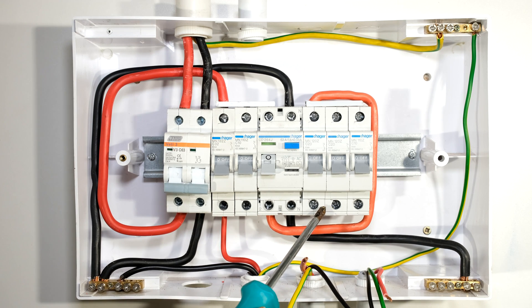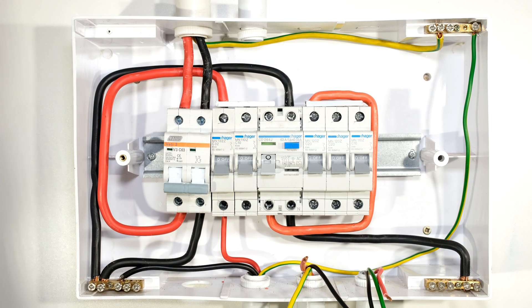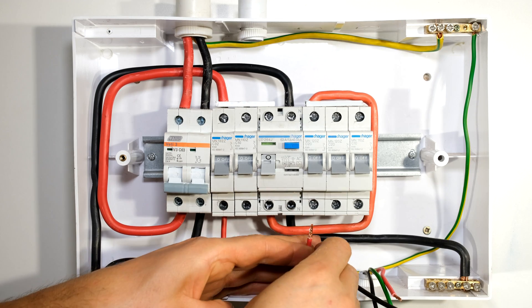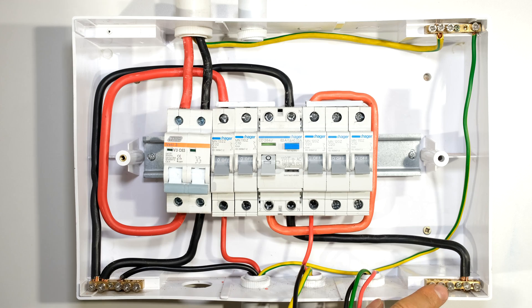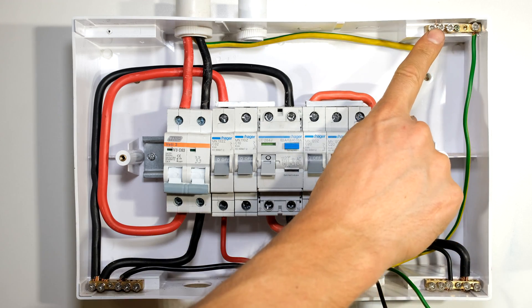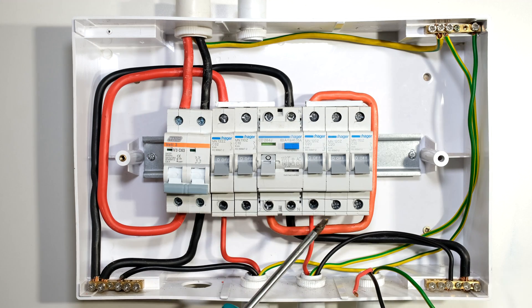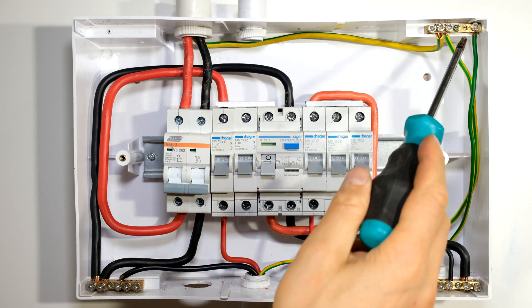Now I just need to connect my load circuits. This will be my plug circuit, this could also be a plug circuit, and this could be a lighting circuit protected by earth leakage. For the plug circuit I connect the wire to the circuit breaker — the live going to my plug circuit is connected here. The neutral must be connected to this second neutral rail because this circuit is protected via earth leakage. The earth needs to be connected to the common earth point at the top. All the earths are connected to each other. My plug circuit is now connected — neutral to this neutral rail and earth to the common earth.